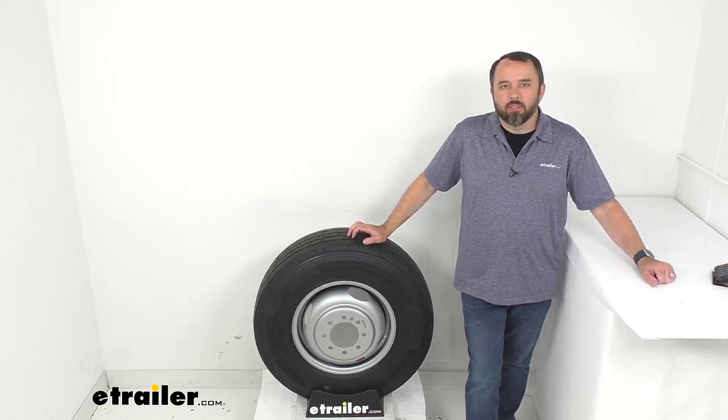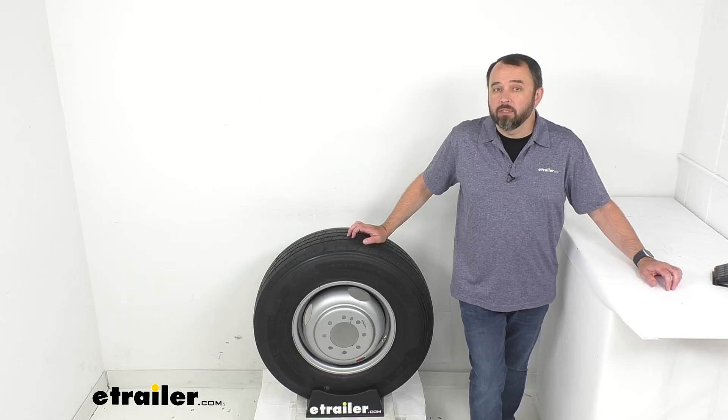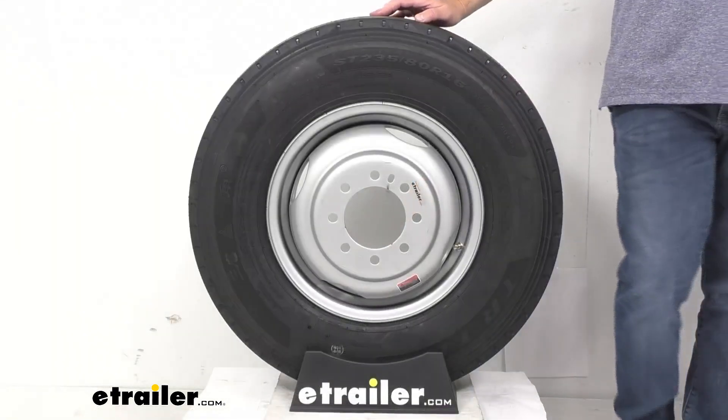Hi everybody, Andy here with eTrailer.com. Let's take a look together at this Triangle ST-235-80R16 Load Range G Heavy Duty Radial Trailer Tire with a 16-inch Silver Steel Dual Wheel.